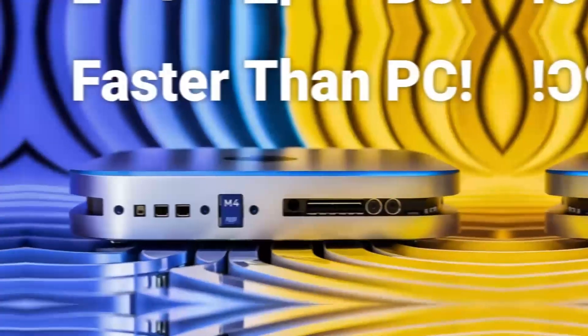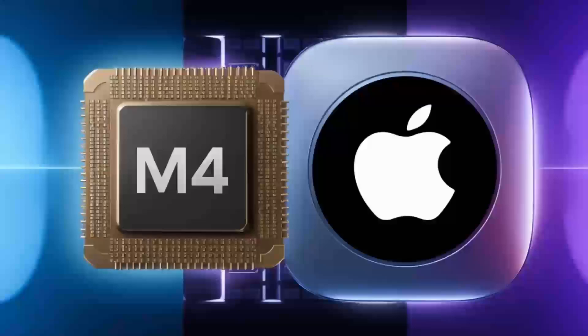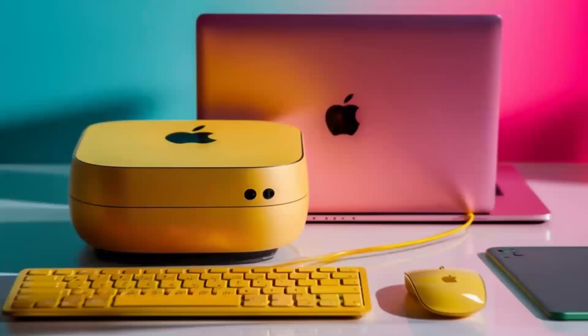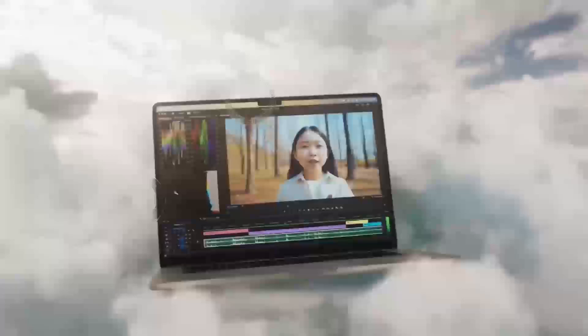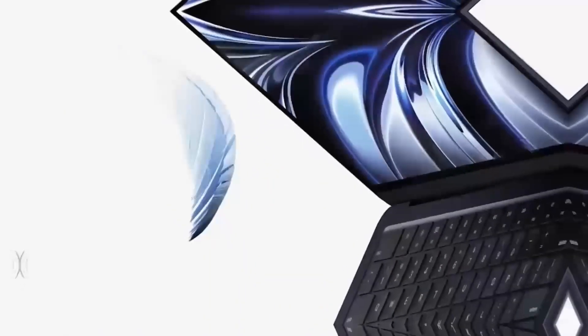If you have any questions about setting up multiple displays, connecting various peripherals, or anything else related to the Satechi Mac Mini M4 Hub, feel free to leave a comment below. I'm always happy to share tips, insights, and personal experiences that might help you make the best choice for your needs. To recap, this hub is more than just a port expander — it's a powerful, well-designed tool that complements your Mac setup. Its combination of high-speed Thunderbolt 4 ports, 4K display support, and a sturdy yet stylish build make it a worthwhile consideration for anyone looking to upgrade their workspace. While it may be on the higher end price-wise, the benefits it brings — especially to professionals who need consistent, reliable performance — can make it a very smart investment.